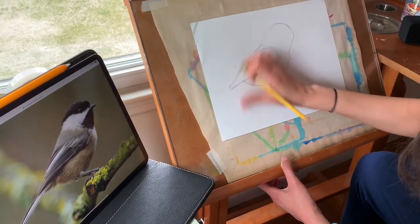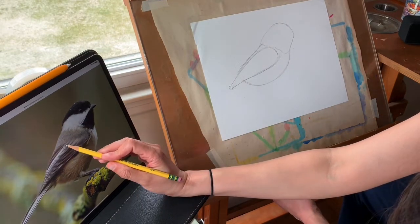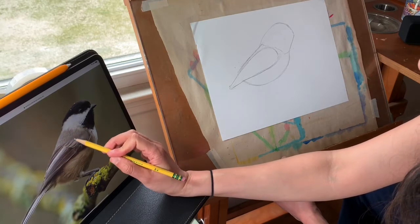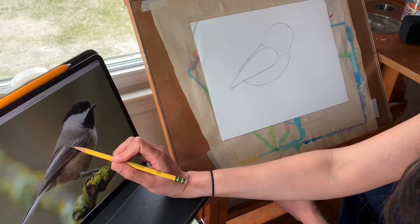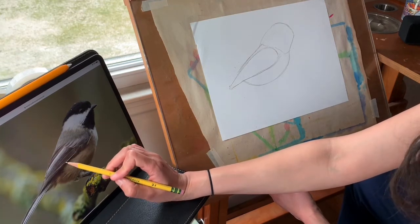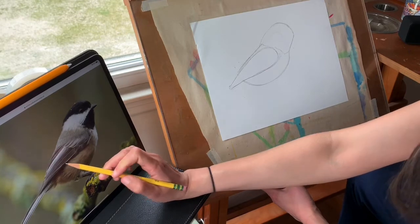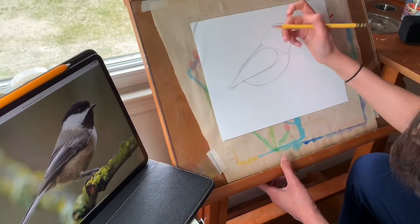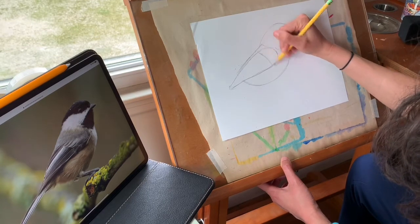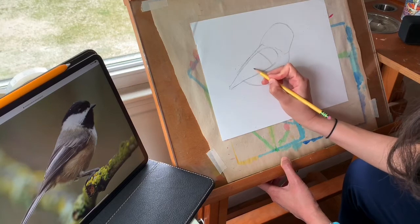When I look at that wing, I'm noticing that there's kind of a dividing line right here — on this side the wing feathers are very short, and on this side not only are they longer, there's also more of them and they're much closer together. So I'm going to divide up my wing with a light little line right here. I know I'm going to put short feathers up here and long feathers back here.